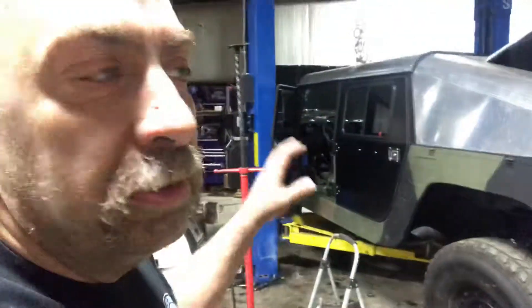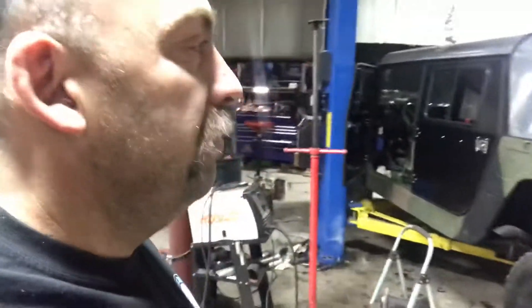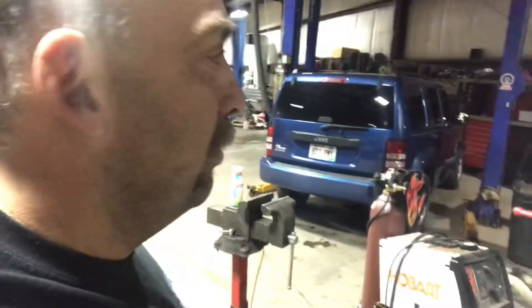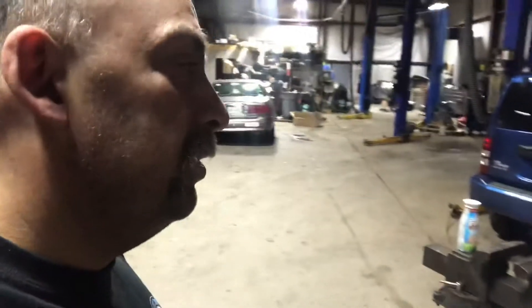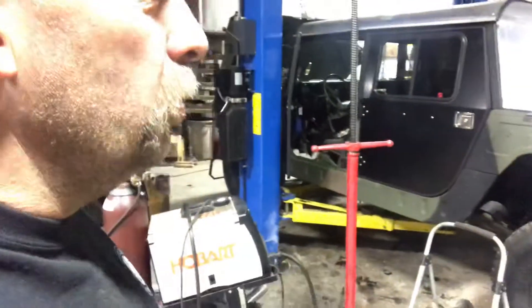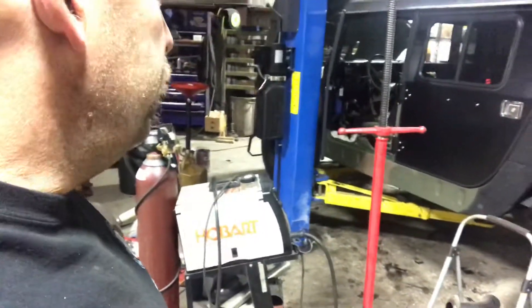The exhaust will be relatively stock, relatively quiet. This isn't a race truck — I'm not looking to do smokey burnouts. This is a nice daily driver that I can tow stuff with. I wasn't designing a big black smoke blowing monster. It's just a good sound quality truck that you should be able to hop in, hit the key and go.